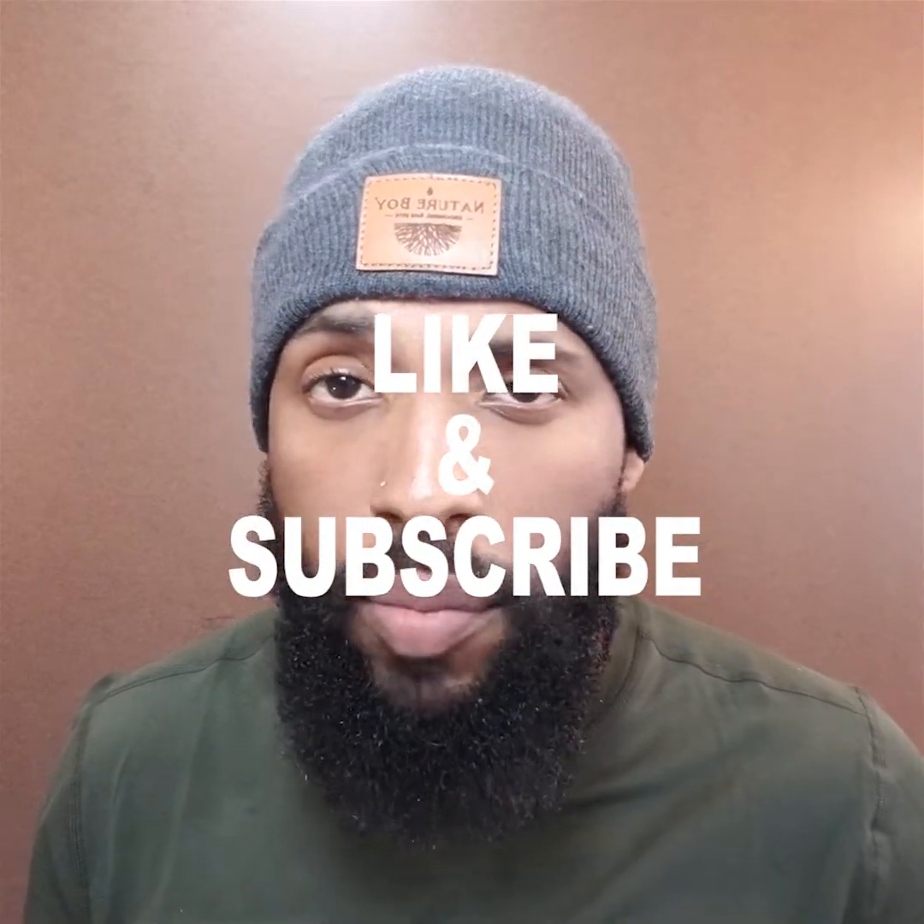Please like and subscribe. I'd greatly appreciate it.